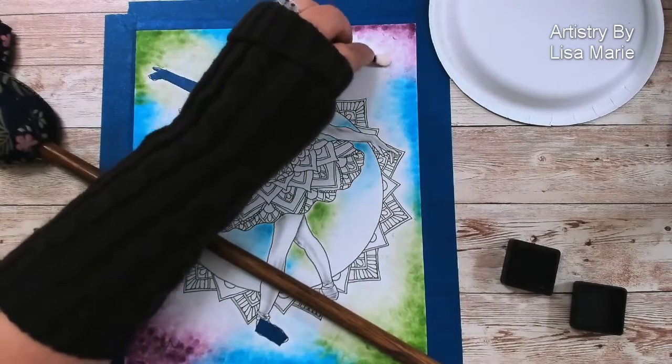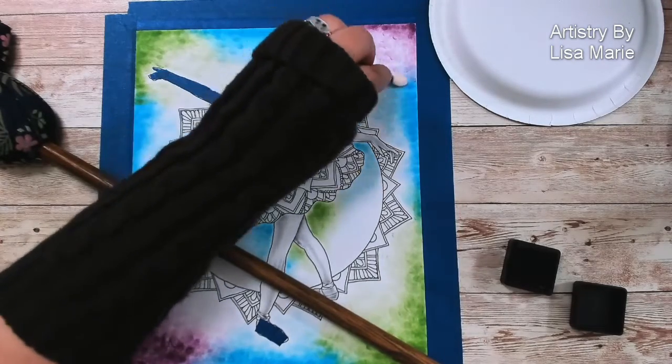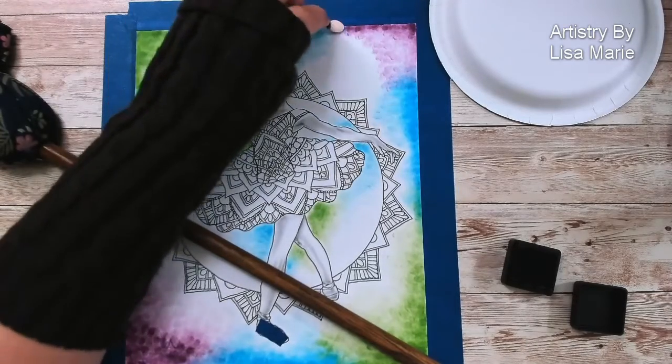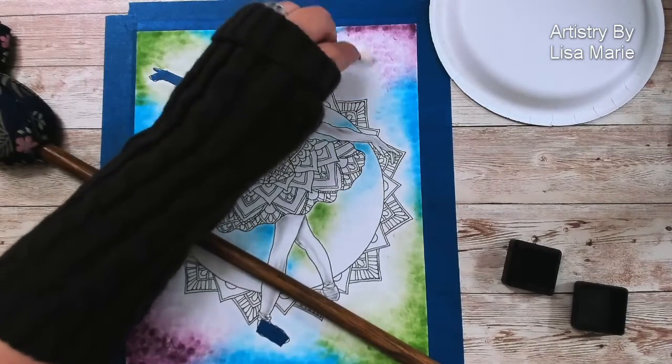I'm going to fade those out a little bit outward. Ooh, look at that fun texture going on there — nice! I shouldn't admire it too much or get too attached since I'm going to spray it with water, and then it can change completely.